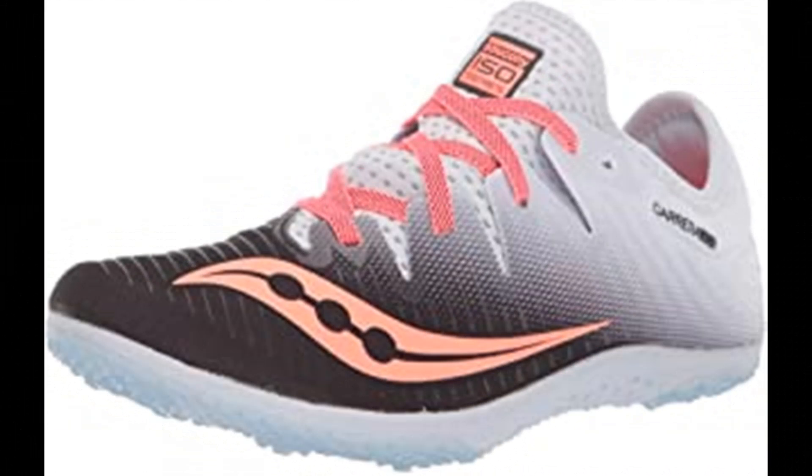Number 7. Saucony Women's Carrera XC4 Flat Track and Field Shoe. Rubber sole, isofit upper construction adapts to the foot's size, shape, and movement. Saucony Superlite Eva midsole for lightweight performance without sacrificing protection. Carbon rubber outsole for flexibility and traction, focused in heel and toe for weight reduction, with and without spikes. 360-degree breathable mesh upper for lightweight performance.